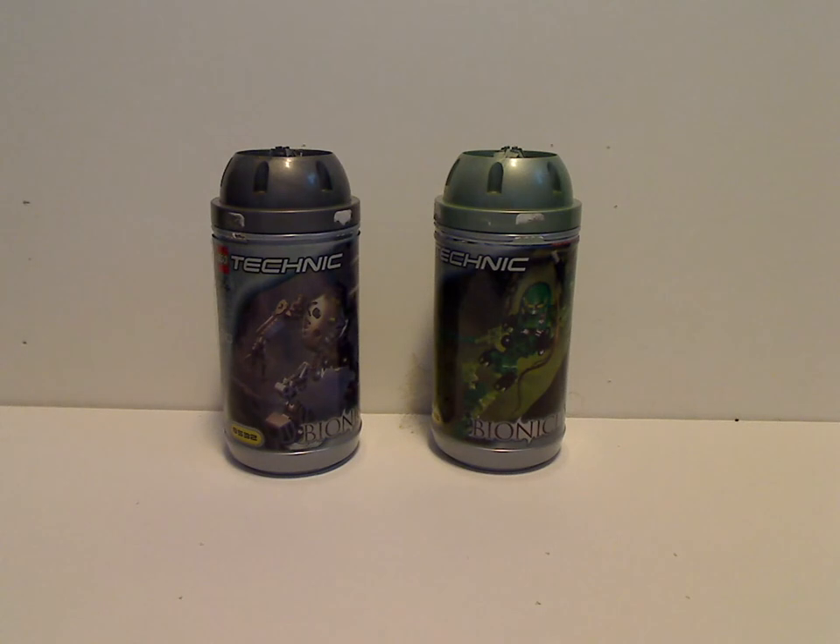Well hello everyone, and here I am with another Bionicle Classic review for Throwback Thursday, and this one is on Onua and Lewa Mata from 2001.